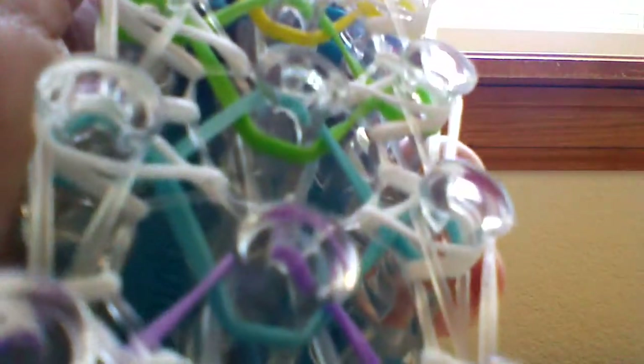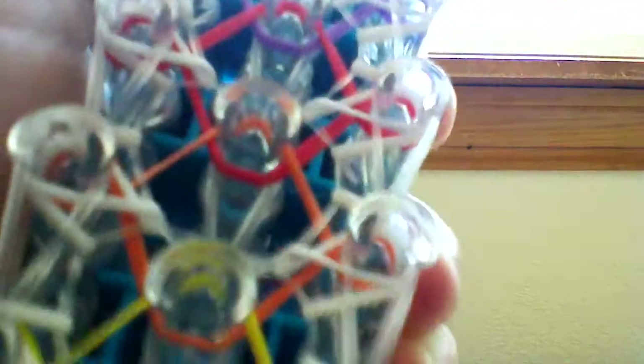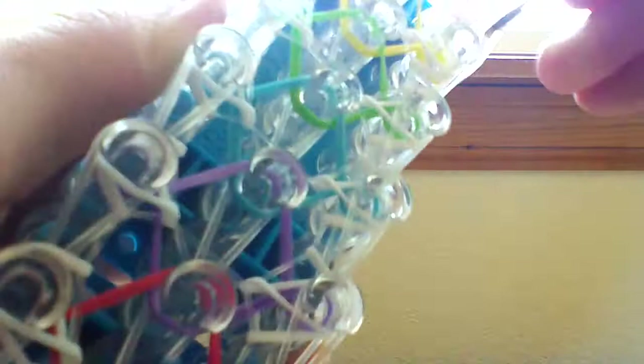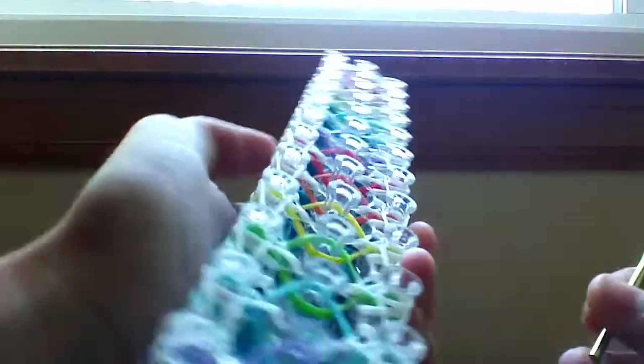For those of you still watching, thank you — I know a lot of people will look to see how it's placed and how the pattern is looped and then stop watching. Also, I don't want any videos to be remade of this bracelet or any of my bracelets without my permission, because these are my own designs and I don't want other people taking credit for them.